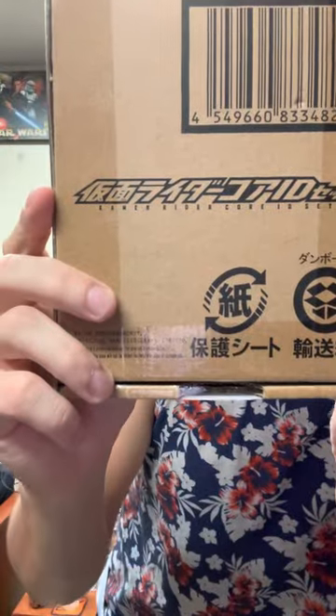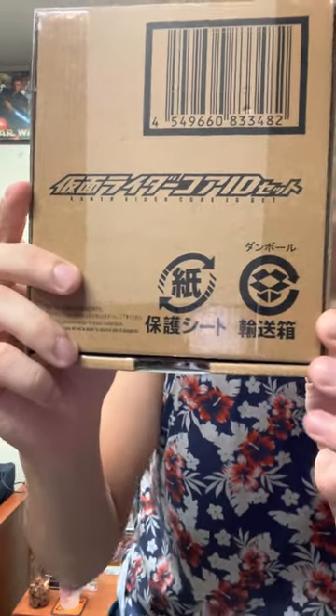Hello everybody, I'm that Kamen Rider guy, and today's unboxing is Geats related. Here we have the Kamen Rider Geats ID Core set — I'm going to call it set number one, because I predict in the future, at least maybe before or after Geats ends, there's going to be another ID Core set, considering they just released a whole new lineup in the show of ID Cores.